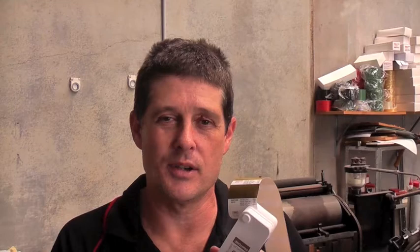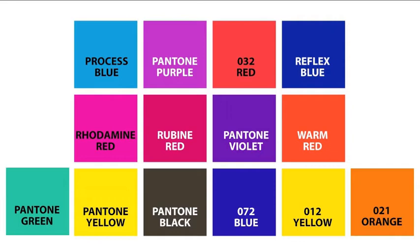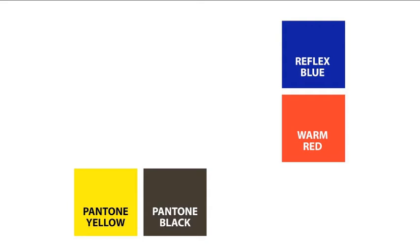So we'll take you through the process of mixing the ink. These are the 14 colours we need to mix all of the 1677 colours in the Pantone book. For PMS 455, we need these 4 colours. When mixed together in the correct percentages using the PMS book and digital scales, we end up with our colour.